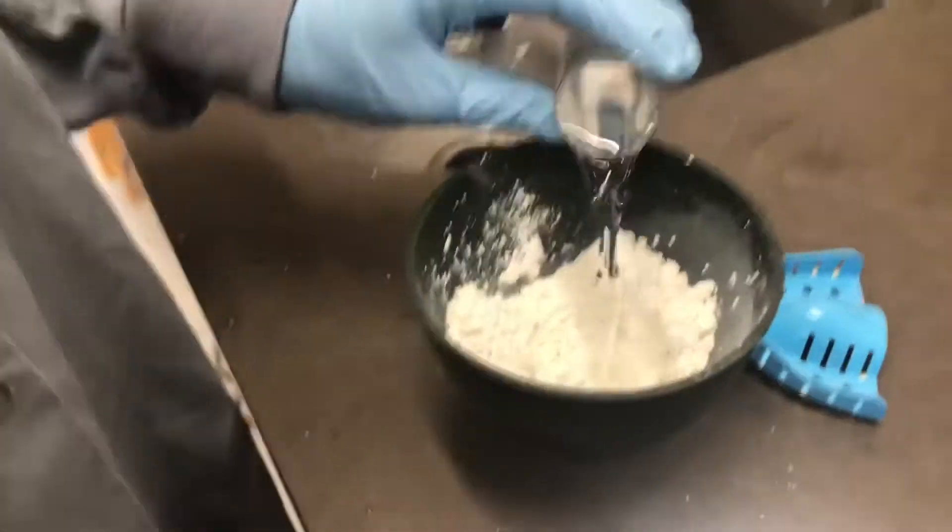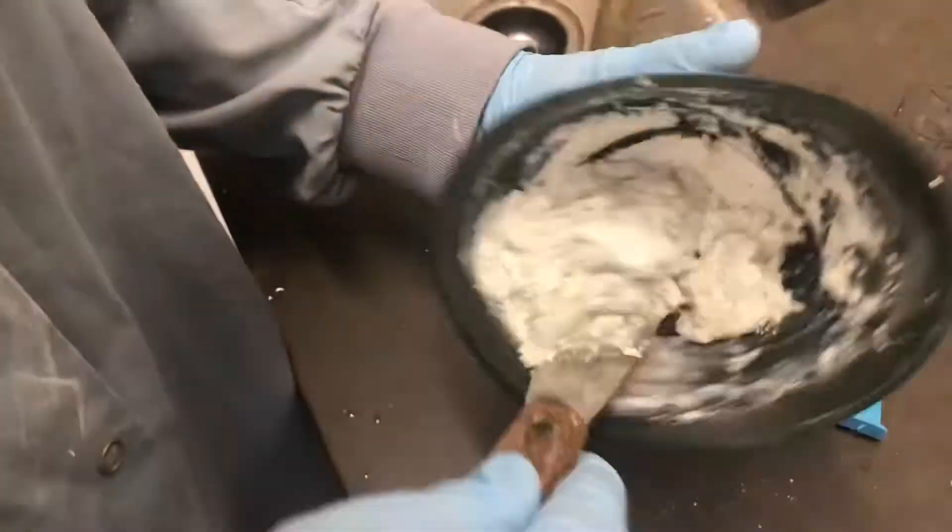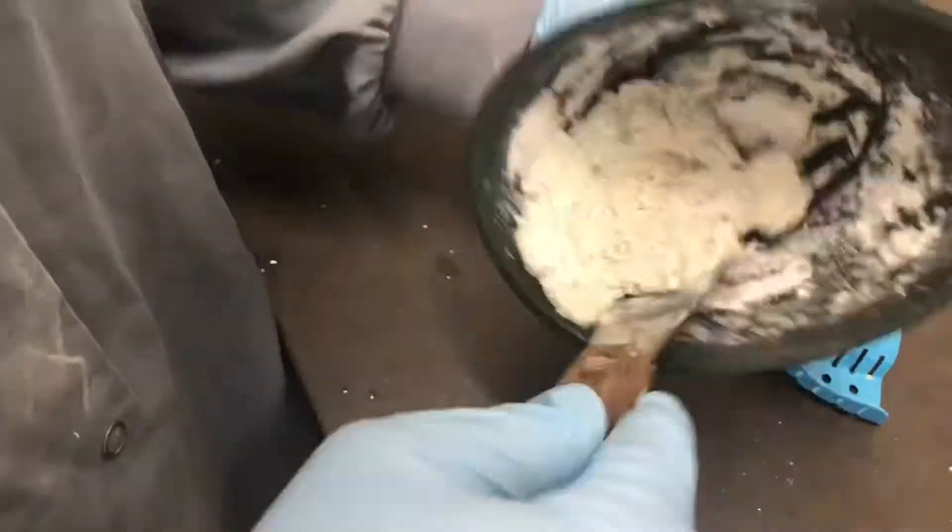After this, you want to be ready to mix it. Then you want to fill up your tray.